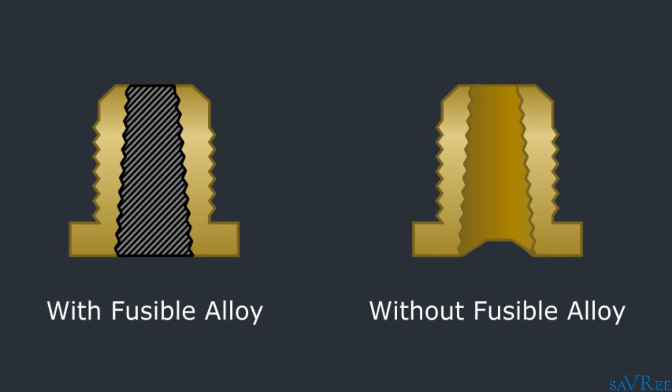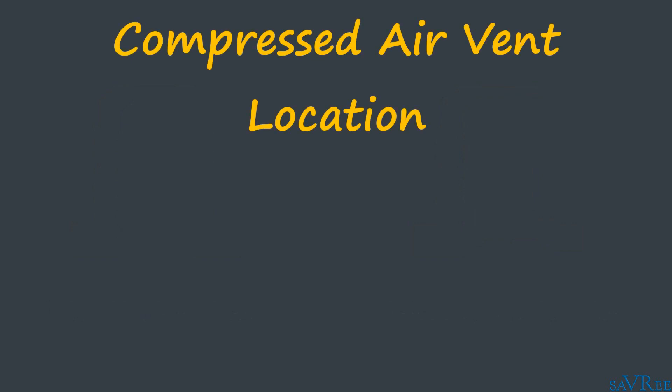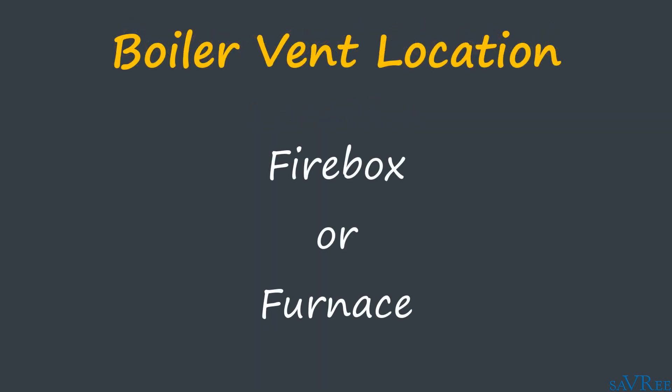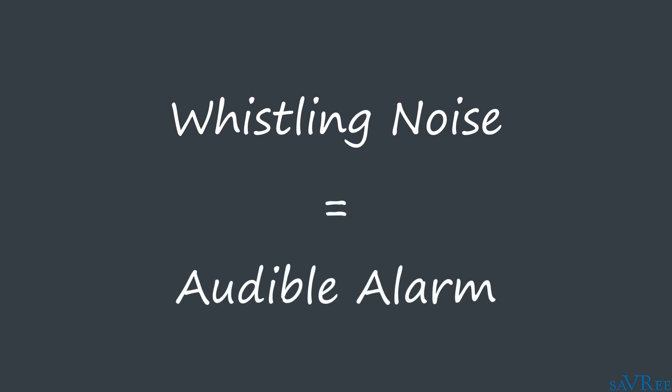The now open channel allows the system pressure to vent directly to a predetermined location. For compressed air systems, this location is usually the space surrounding the plug, although we can also connect a pipe to the fusible plug and in this way vent to a remote location. For boilers, it's more likely to be the firebox or furnace. The fusible plug body is often shaped so that a whistling noise is created as the system pressure vents.